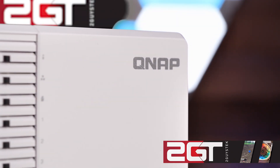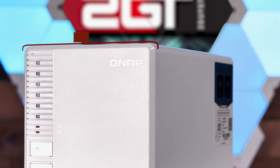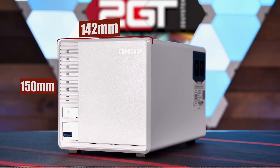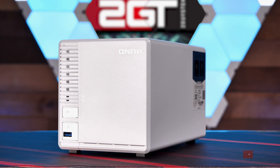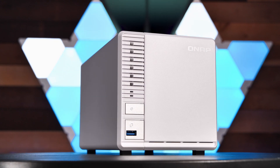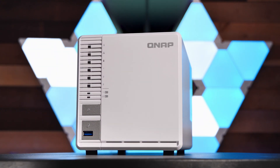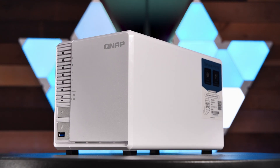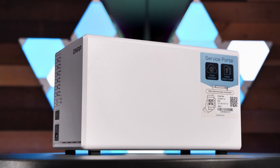Let's get the outside dimensions and specs out of the way first. The TS364 measures in at 142mm wide, by 150mm high, by 260mm deep, and weighs in at 3.62 pounds. The first thing you'll notice about the TS364 is the lack of any visible access to the drives from outside of the unit. Its diminutive size, design, and aesthetics communicate that QNAP intends for the user to have this little NAS be seen on your computer desk or next to your media center and not locked away in a cabinet.